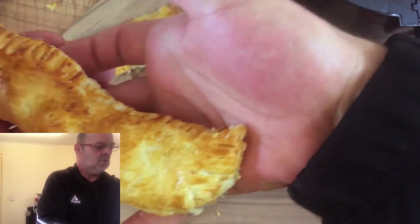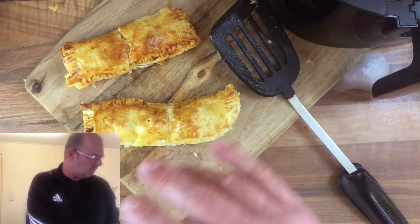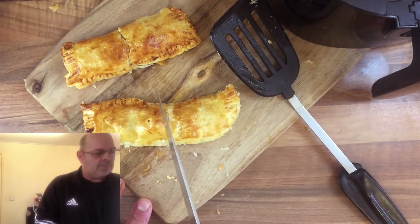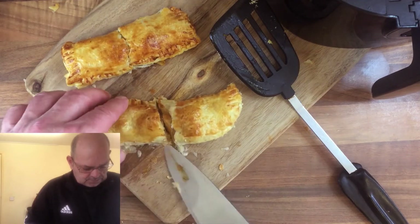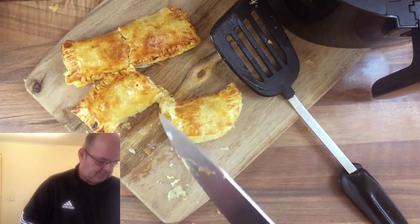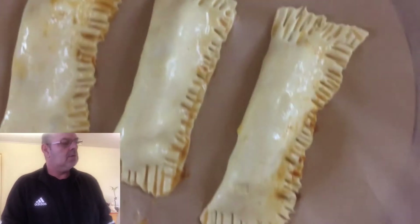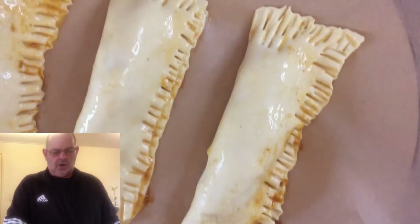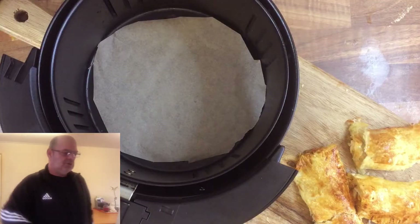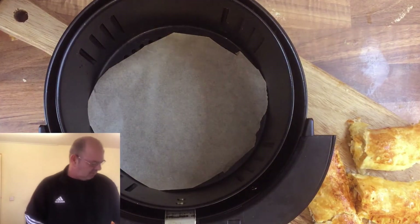They look nice, they're cooked underneath — very crispy. Boiling hot, burning my fingers! Let's cut one open just to have a quick look. I'm going to do it again anyway with parchment paper. I'll let them cool down a minute, clean that up, then put some more in. I've made some more. I'll put parchment paper in the bottom and give this one a little taste test while that's cooking.